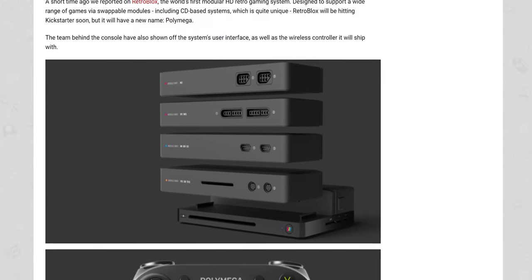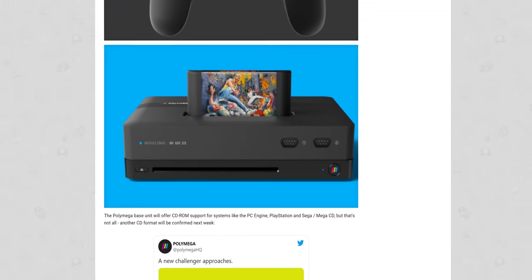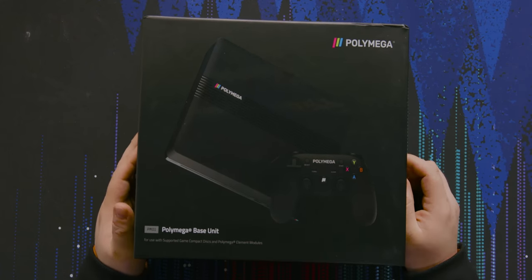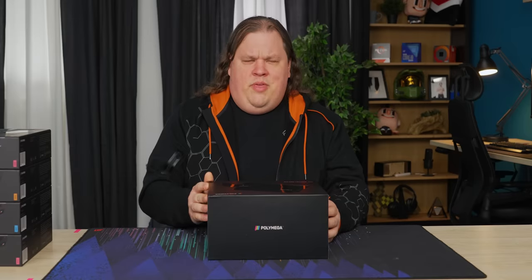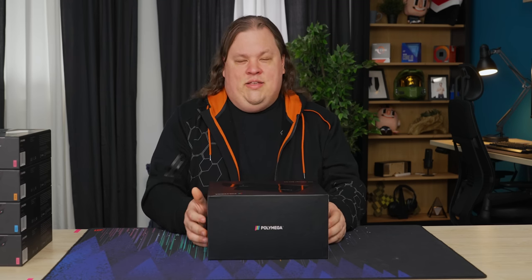It's a console, sort of, that can have modules that slot in and slot out to change what you can plug into it. So in this case it just comes with a CD-ROM drive — actually a DVD-ROM drive — but there are other modules we'll get into. People have actually accused it of being a scam and vaporware for a long time now, because it missed its first ship date in April of 2019.